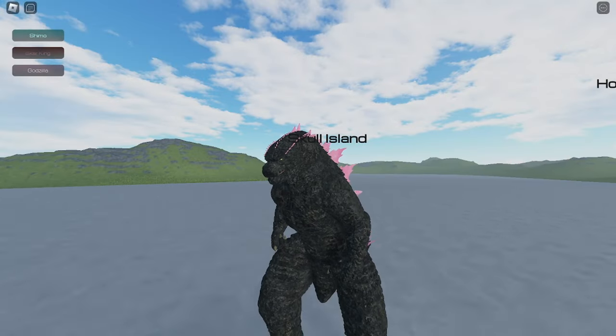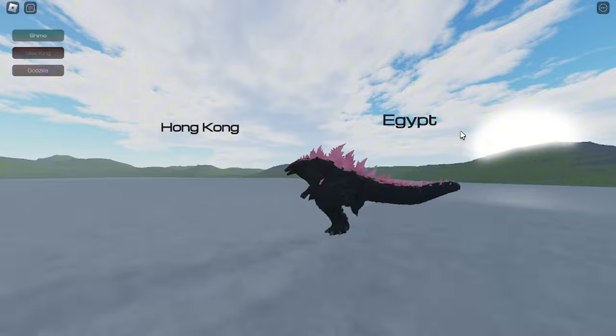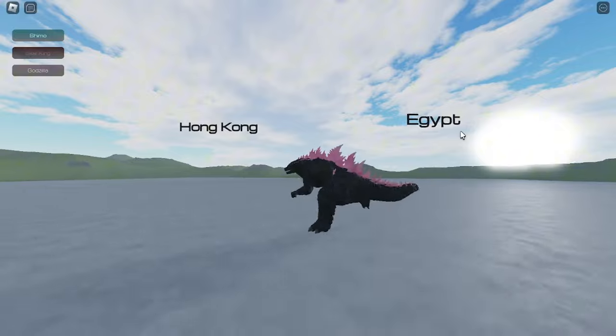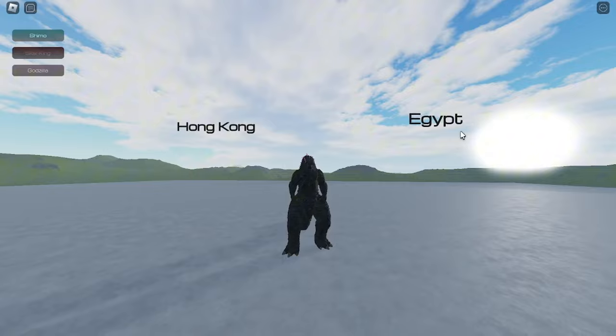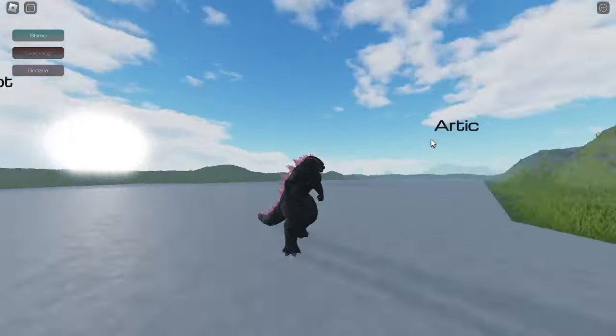What is up guys, Isaiah here. For today's video we are going to play Kaiju Antiverse. Kaiju Antiverse is releasing their Shin Godzilla the fourth form. Before we start the video, please don't forget to like, share, comment and subscribe for more Kaiju Antiverse videos.